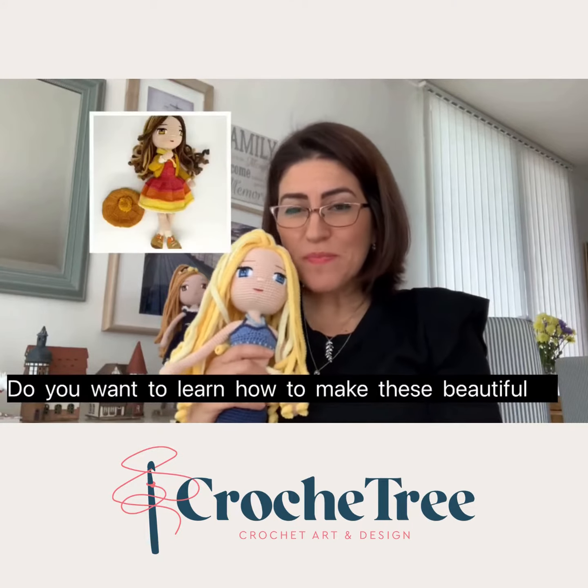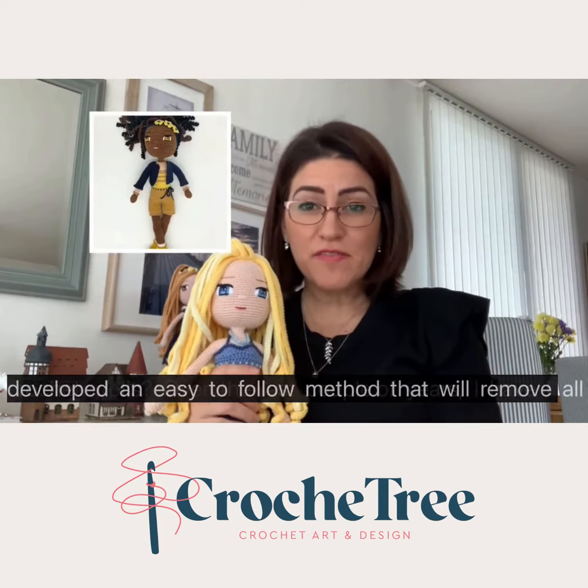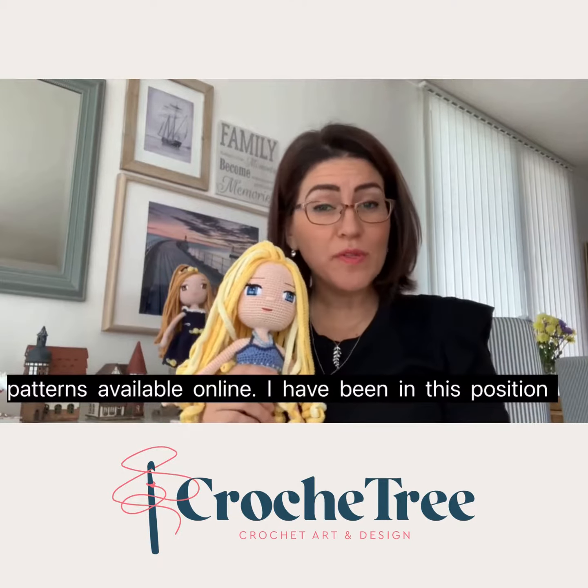Do you want to learn how to make these beautiful crochet dolls? Over the last couple of years I have developed an easy to follow method that will remove all the guesswork you usually find in most crochet doll patterns available online.